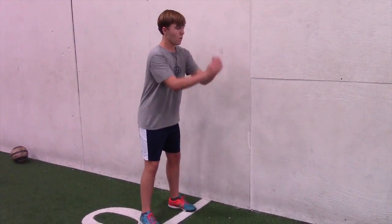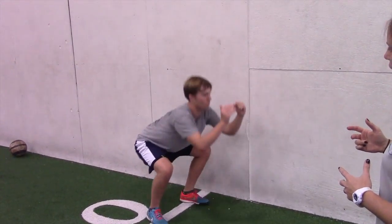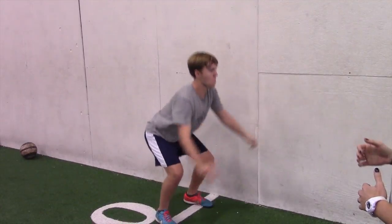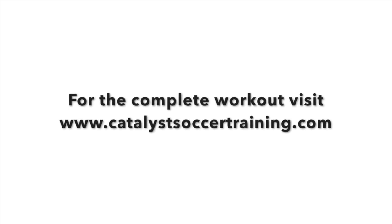Let's do it three times. So as Ian's doing this, he's imagining that he's challenging someone for the ball out of the air, but he's practicing a good balanced landing, so he's taking the impact off of his joint. Now we're gonna combine the two together.